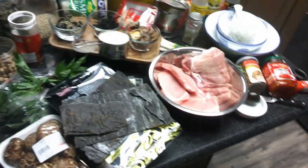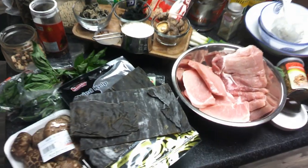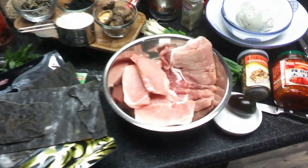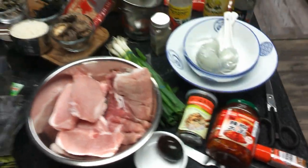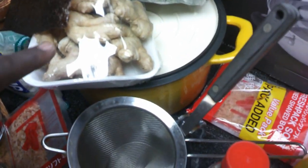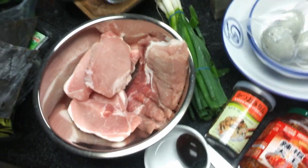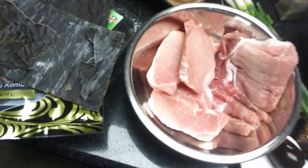Here we have some Asian ingredients that we picked up. These ingredients are perfect for making congee, miso soup, and other Asian dishes. We have bok choy, some bulbs of ginger, and some garlic that we're going to use to make our own fresh ginger garlic paste.